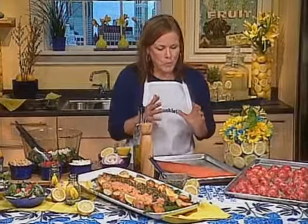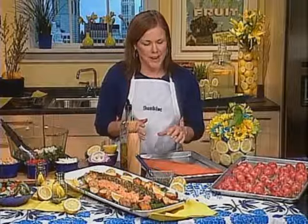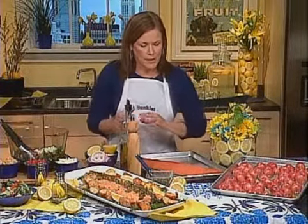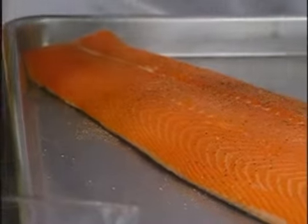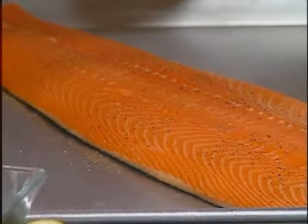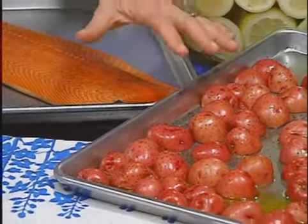So you have some great looking dishes in front of you there. Please tell us some of your favorite lemon-inspired recipes. I've got what I call my roast salmon platter. It's perfect for this time of year for people who are observing fish on Friday, and it's also a beautiful platter for the upcoming spring holidays. You start with a whole side of salmon, drizzle it with olive oil and a big sprinkling of cracked black pepper. Do the same thing to potato halves and place them cut side down on a baking sheet.